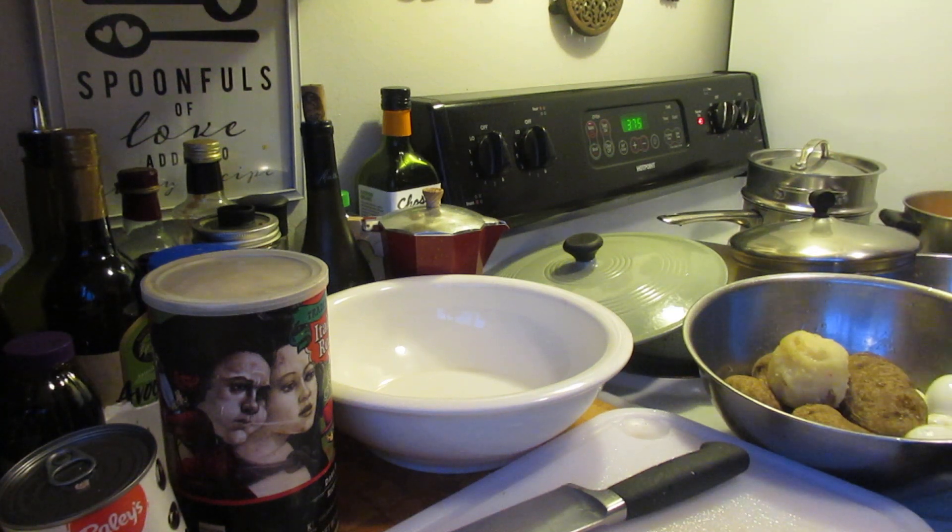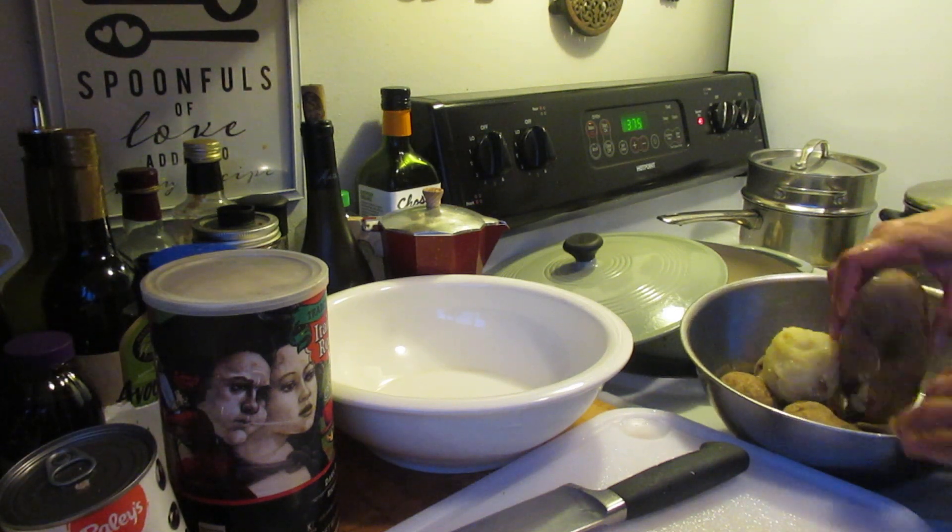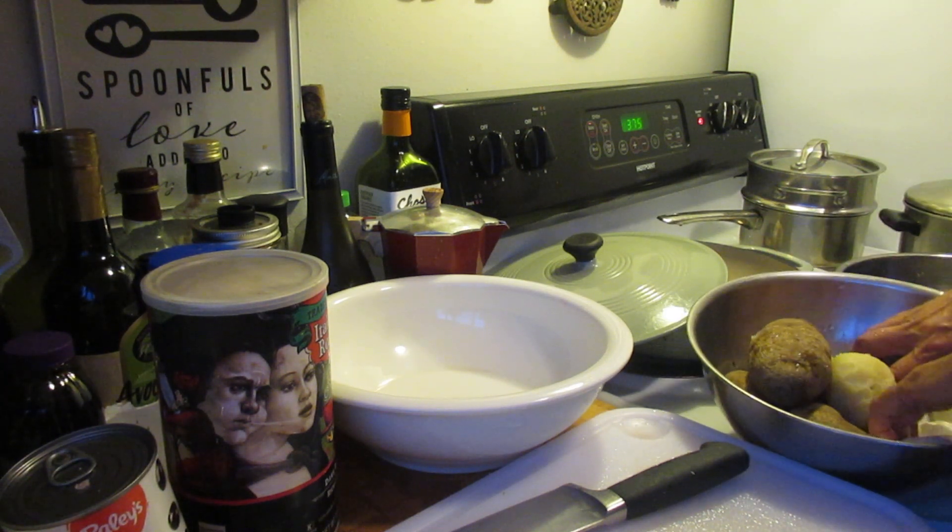I'm going to check my sweet potatoes — nope, not quite yet. Stir them up a little bit. They're starting to cook but not quite done. By the time I finish peeling these eggs it probably will be ready.